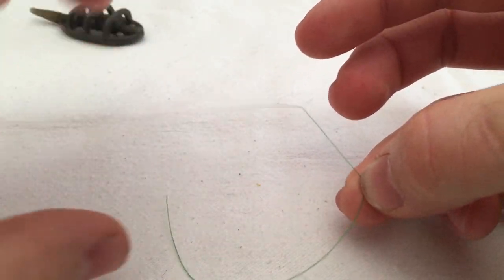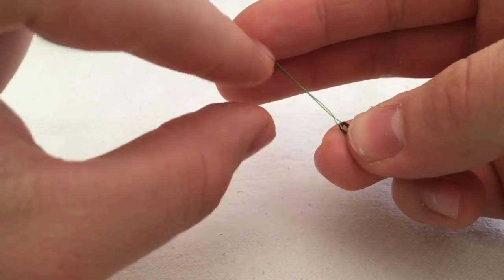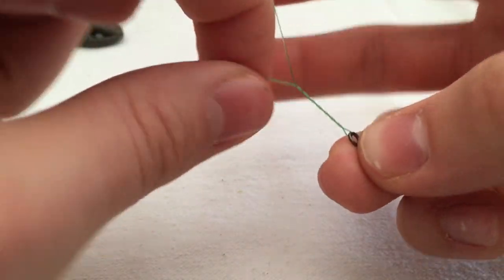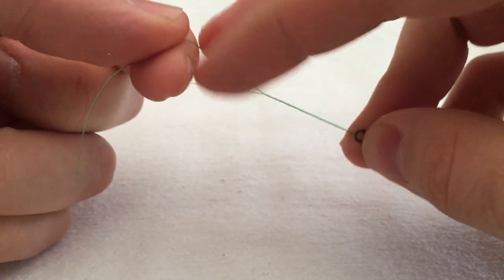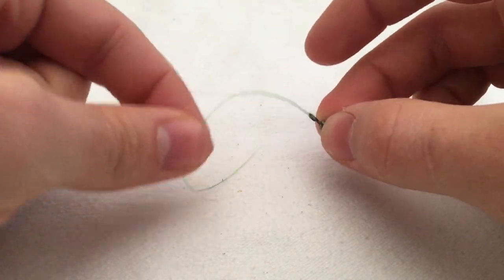I probably don't need that much — probably like that. What I'll do is I'll literally just cross it over, clamp it with them two fingers, use my other finger to pull it back round. Do that a couple of times — probably like six, seven times, something like that. Just until it looks enough. Fingers crossed you guys have seen that pretty well.